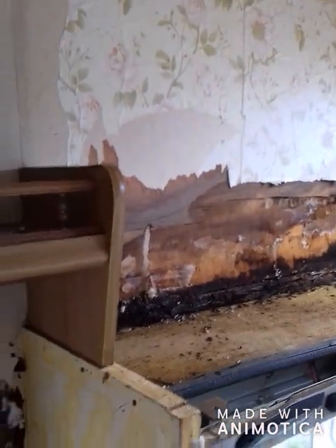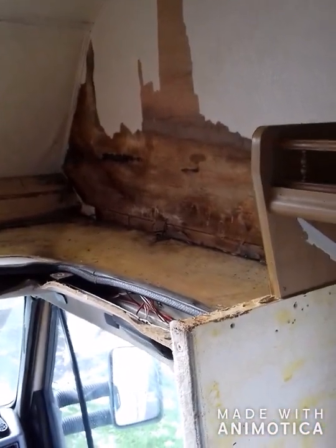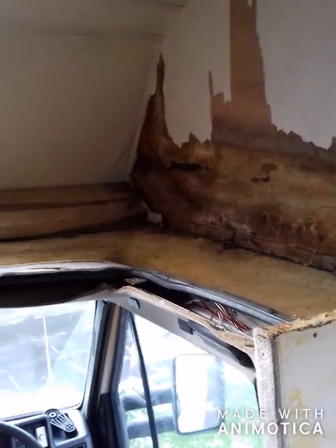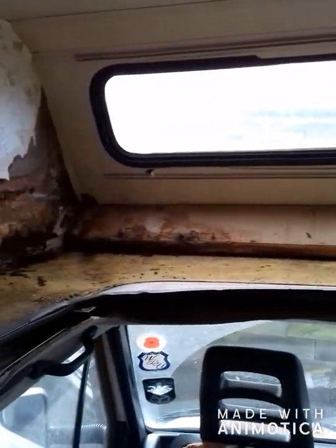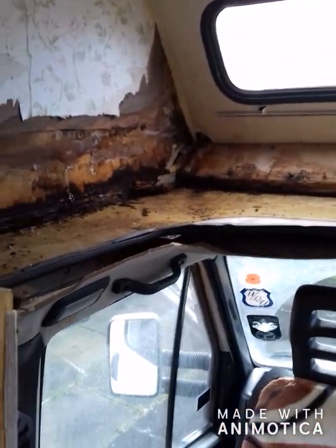Once this is done I think it'll be straightforward, it's just this area really for damp. And you never know, might give it a bit of stability at the back as well. Right, see you later people.